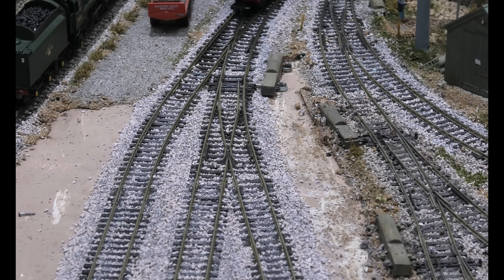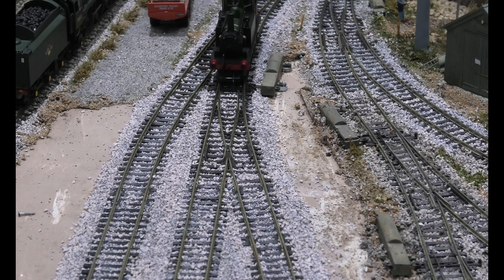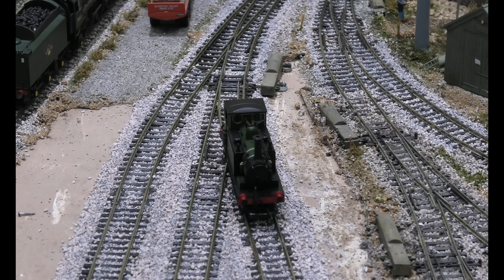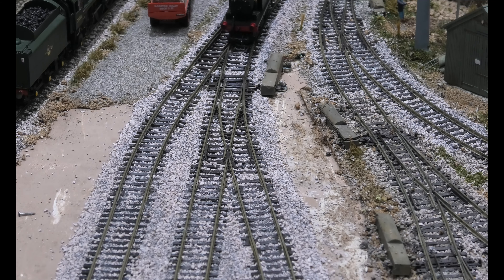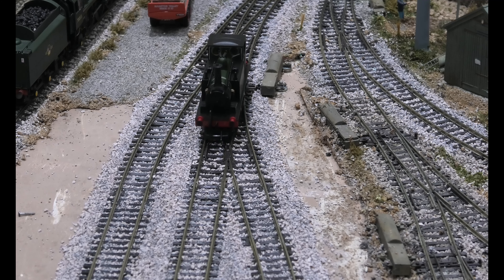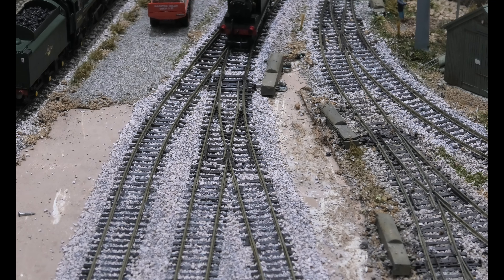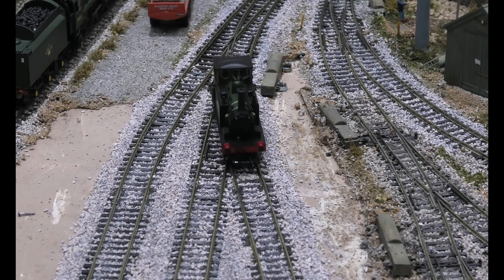And here we have an old Terrier with the old style pickups, and you can see there's no fluke that it goes over these points — I can do it time and time and time again. But that's the most important test: to make sure the whole point is totally level.